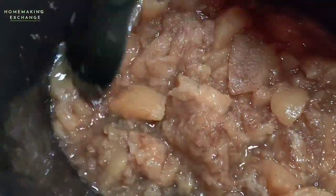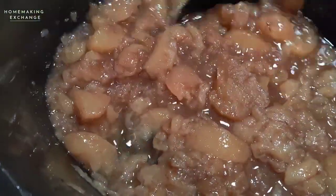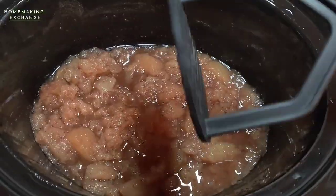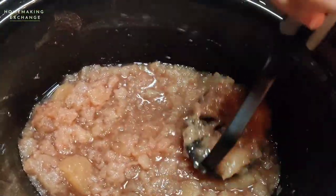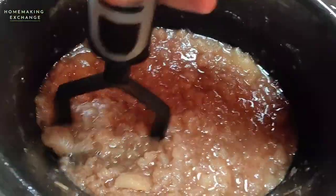You could eat it chunky like this, but I like to break it down even more by getting a potato masher and just breaking up any big chunks of apples. If you like it even smoother, you could use an immersion blender and carefully blend that up.